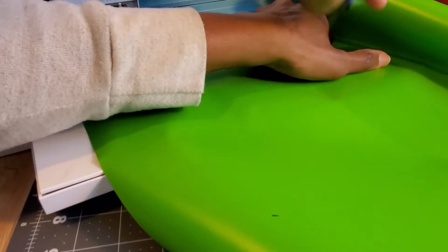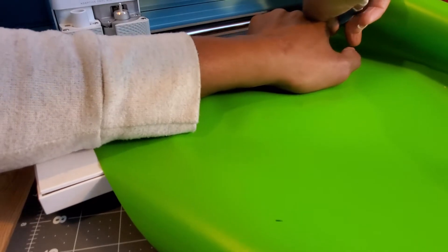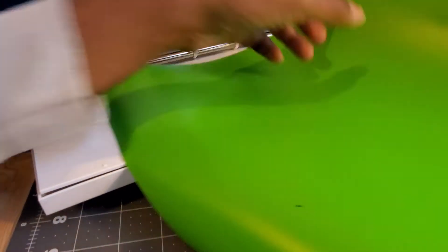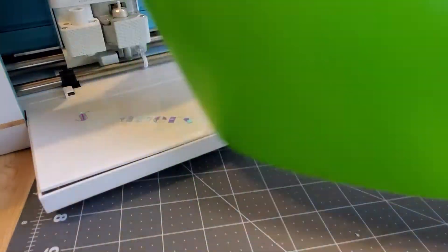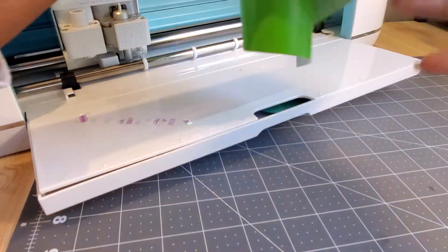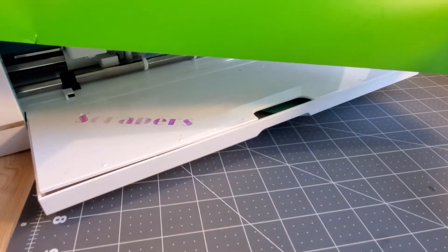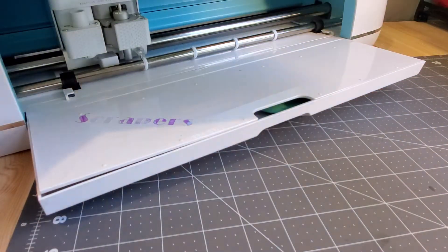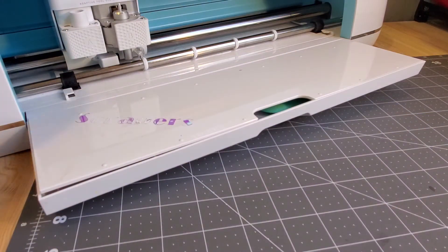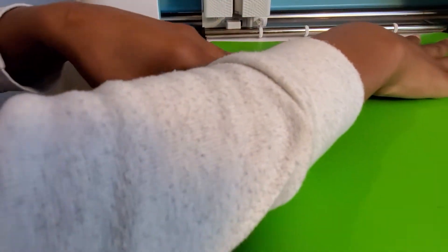I'm measuring it now to see - I'll cut it where I'm leaving a little mark so I know what to cut. I'm going to cut from here to here so it can fit underneath and be pulled or loaded into the machine. I'll be back after I cut that. I'll cut it to the length where it will hopefully grab and get sucked under.